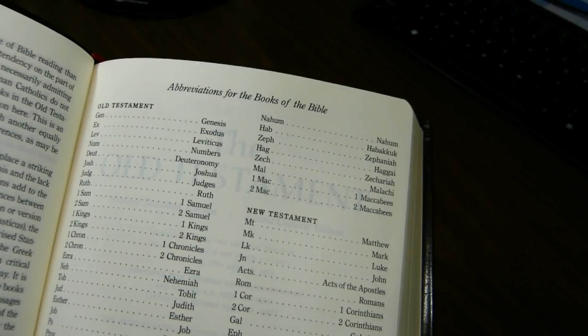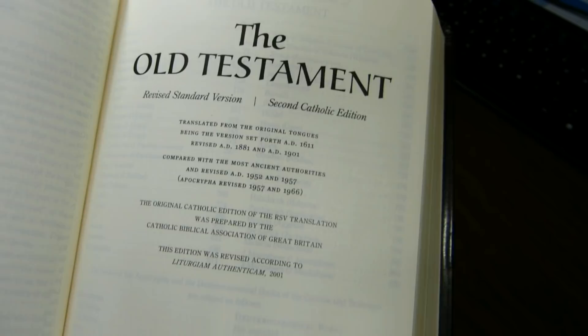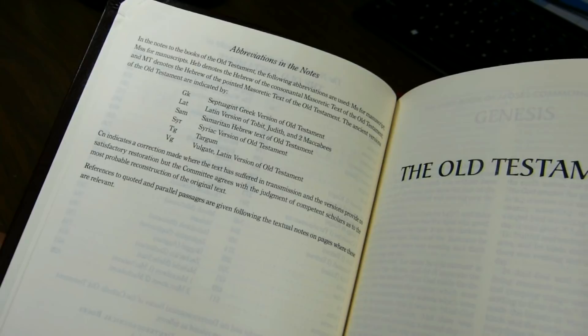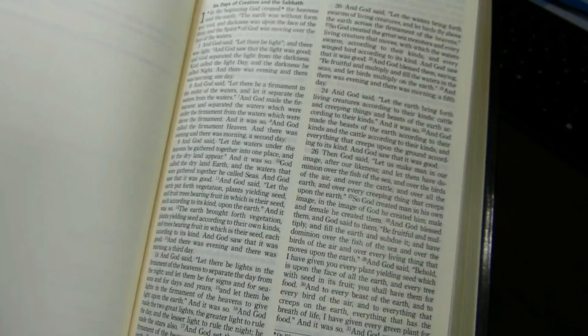There are abbreviations for the books of the Bible listed in two columns. Old Testament appears in a very attractive font, which the reviewer appreciates. There is a separate table of contents for the Old Testament — likely because the Old and New Testaments were originally published separately. Then we come to the Book of Genesis with notes in the lower right-hand corner.